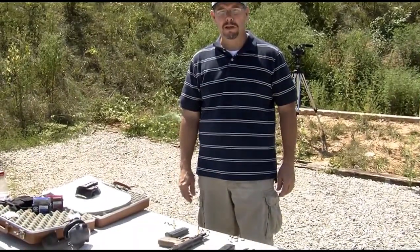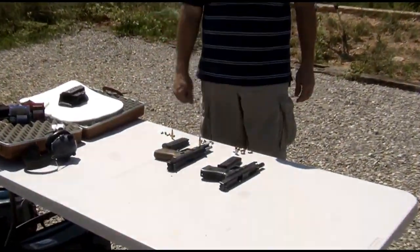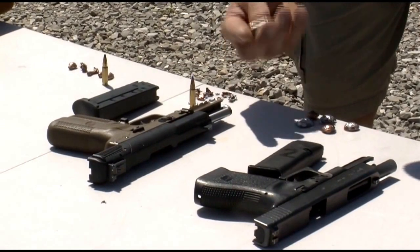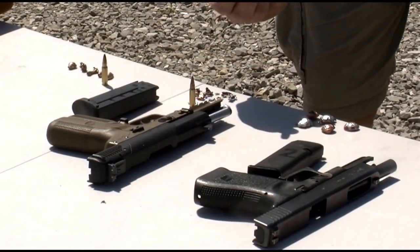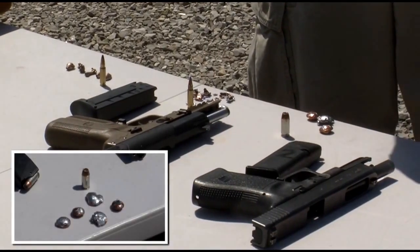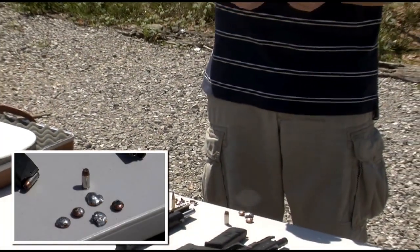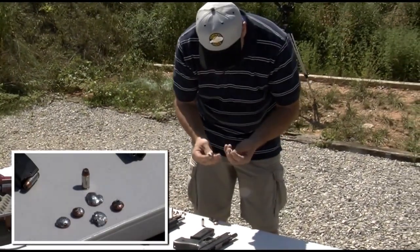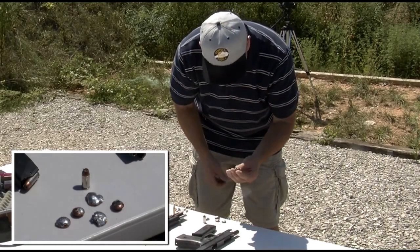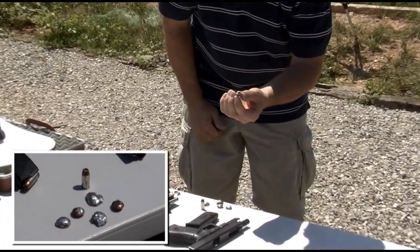We've completed the testing and been digging projectiles out of the backpack. Confirmed that we haven't perforated the backpack. Here are the 155 grain Speer Gold Dots out of the .40 caliber — we have some beautiful mushrooming here. The Gold Dot is a bonded projectile, and this test bears that out, because I don't see any jacket or core separation at all. We've got some very nice mushrooming, and we even have some of the backpack material lodged in the hollow point.